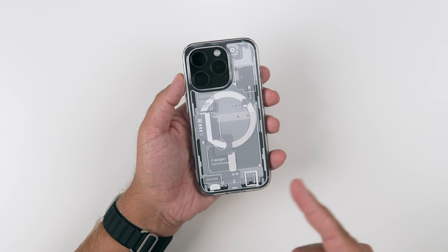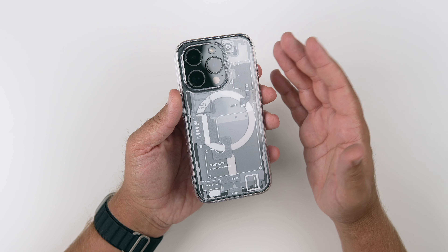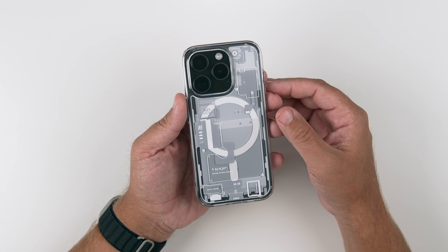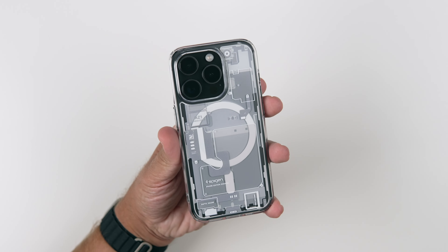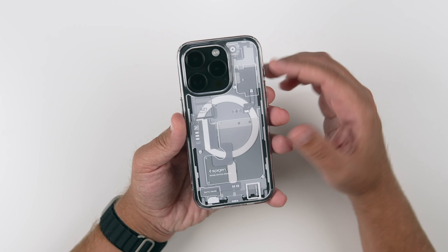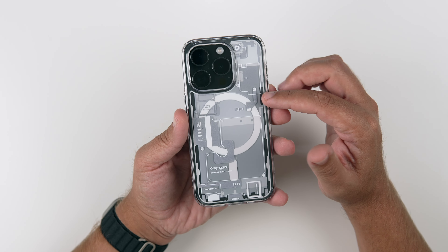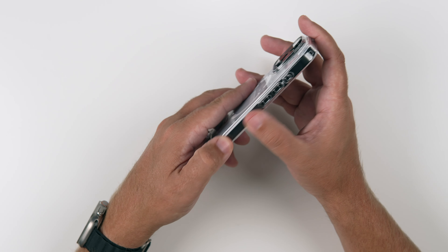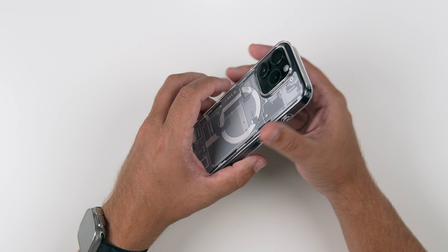So there we have it guys — the 01 white case from Spigen for the iPhone 15 Pro. It's a tough choice between the two colors, and I'm actually going to do a separate video comparing them side by side. There's something to be said about this white one that just really stands out — it's a lot brighter. If I was going to get a Nothing Phone One vibe, I'd gravitate more towards the white, even though the darker color of the Nothing Phone Two looks really cool. As for the case itself, it feels good in the hand, has a nice grip with that gummy side, and the texture on the back helps a lot too. It doesn't really attract fingerprints or smudges, so that's a good thing.